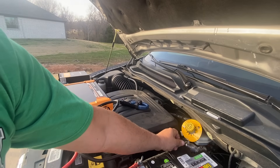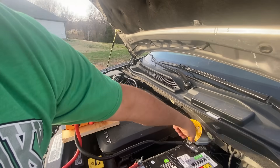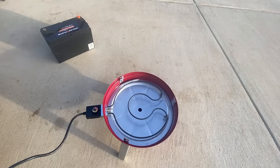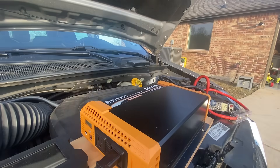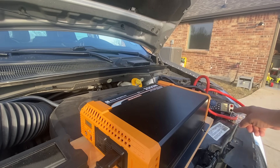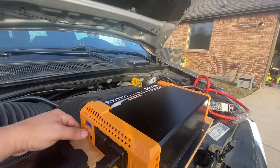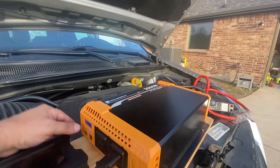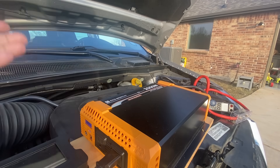Now I shouldn't have any spark when I touch this — there you go, love it. I got this all connected and this is the electric smoker I'm connecting it to. I've also connected an amp clamp so we can see how many amps we're drawing. I'm going to turn the inverter on. Inverter is on, currently consuming zero watts. I'm going to turn the smoker on.